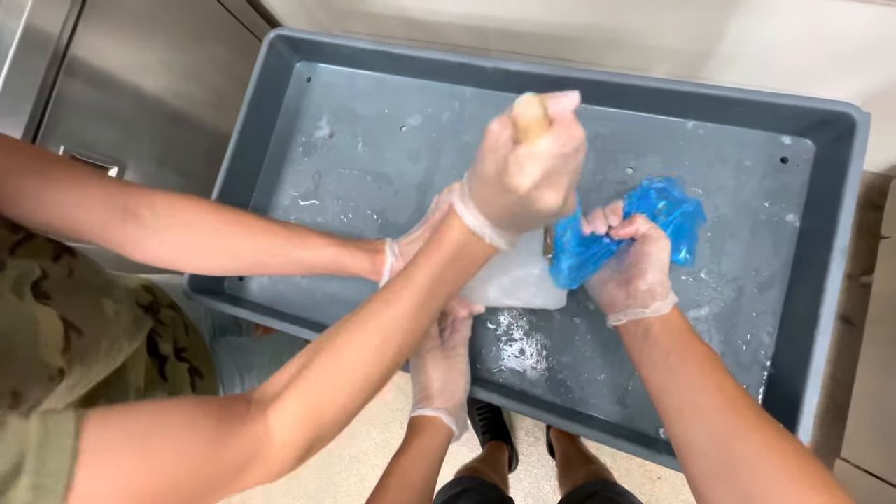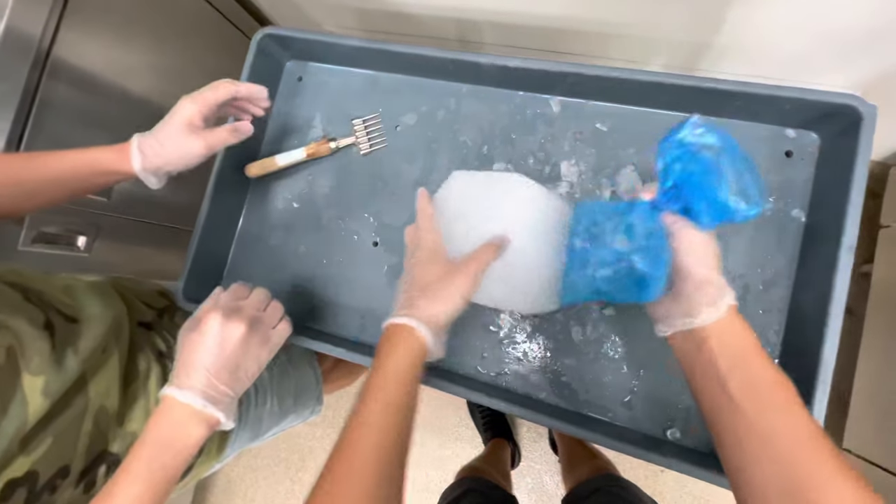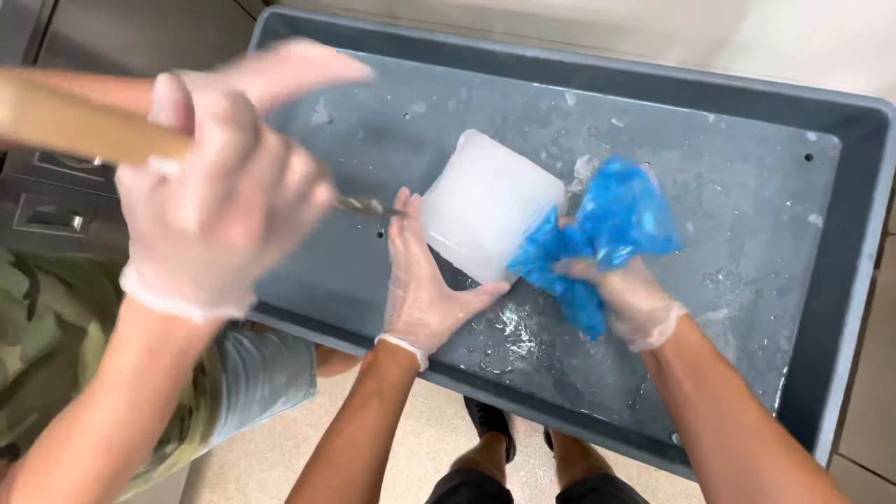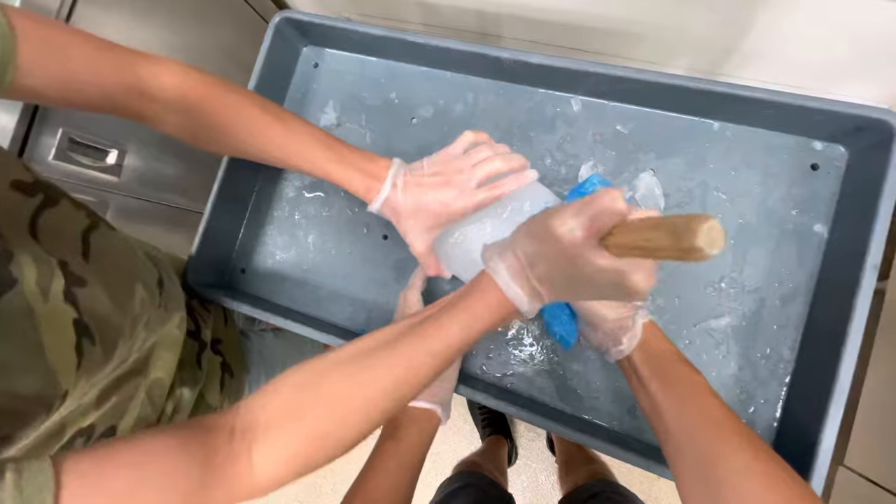You want to use this special pick to break the ice that's holding onto the bag so you can pop the bag off. There are these small flaps in the bottom of the bags that create pockets of ice, and we just have to break those off.